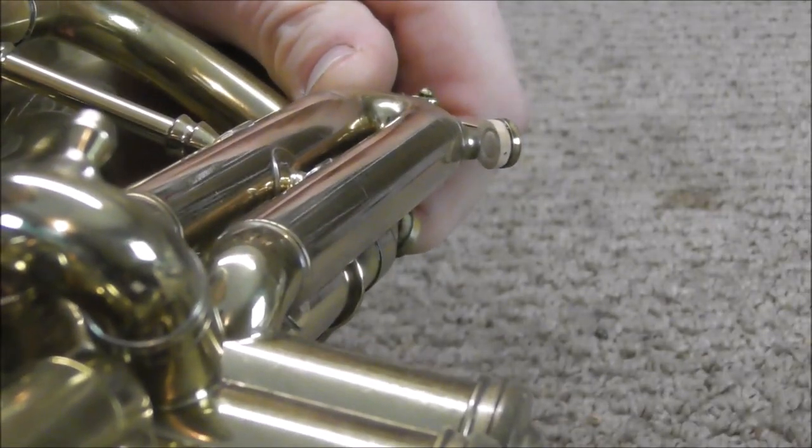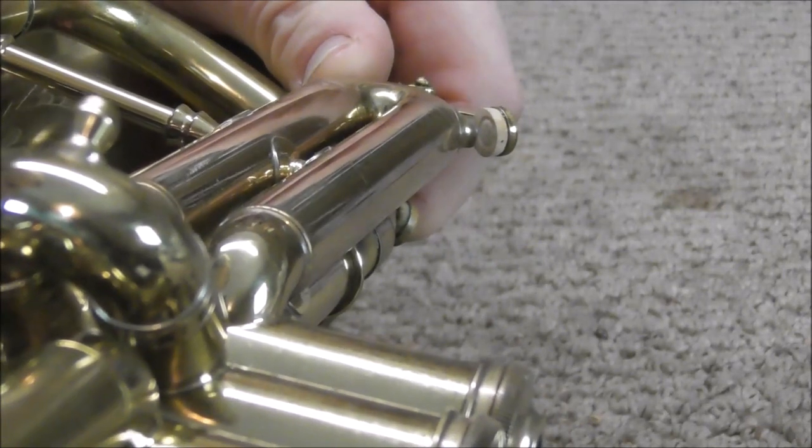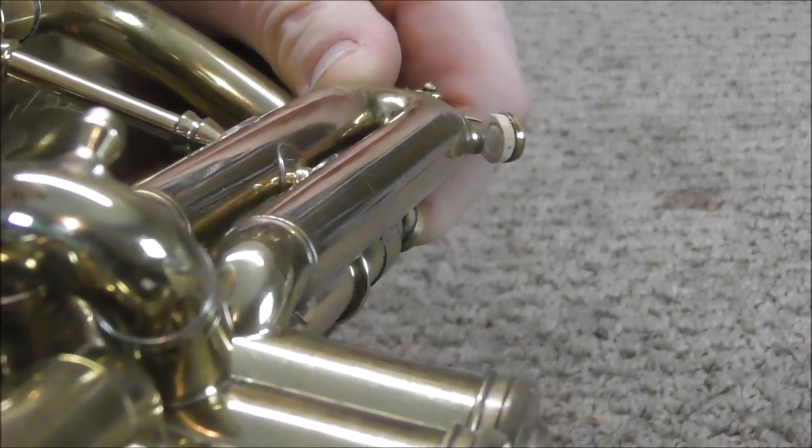Also open it up and take a look. There should be a ring where the cork contacts the waterkey nipple.